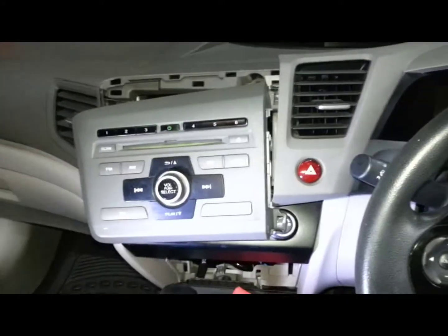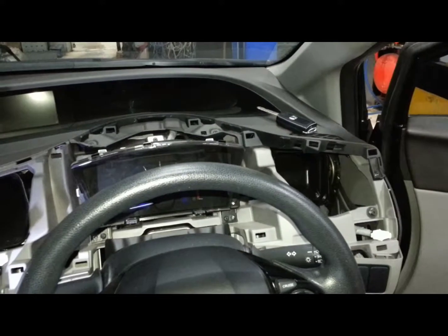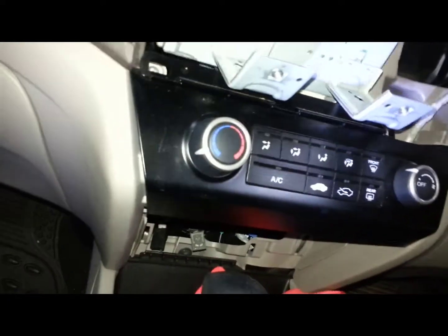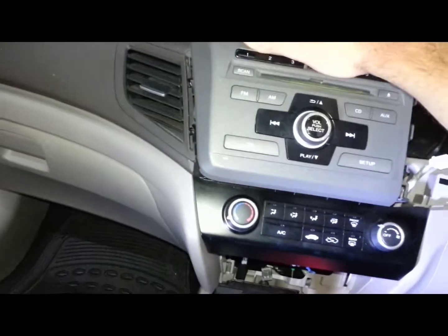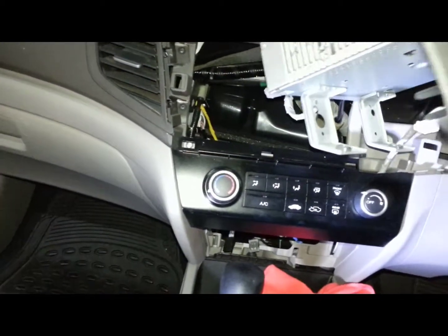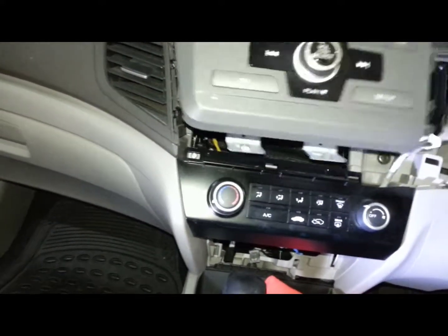At the moment it's catching on the bottom brackets, as shown here. Those two little hooks on the bottom are what was screwed in underneath the heater controls, and they just need to be lifted up a bit to get the whole radio out. And then there you are — your radio is out. Unplug it and away you go.